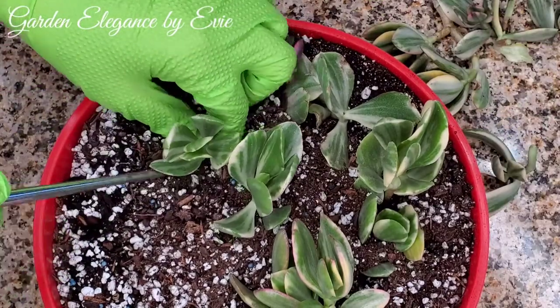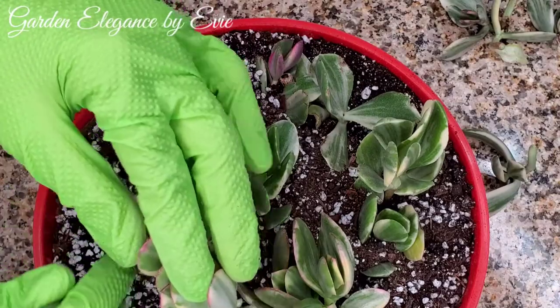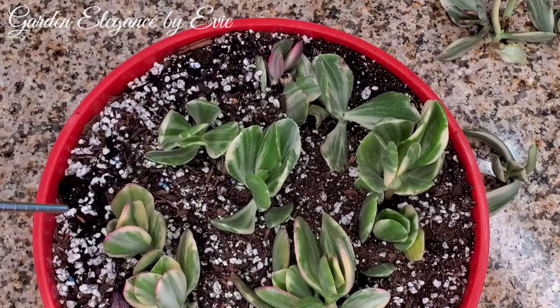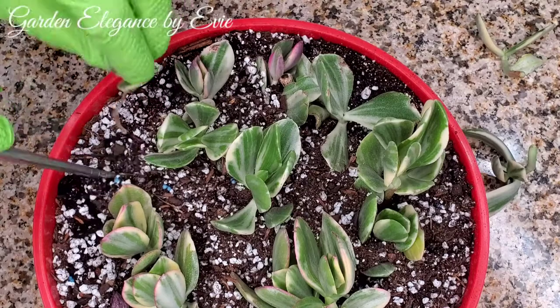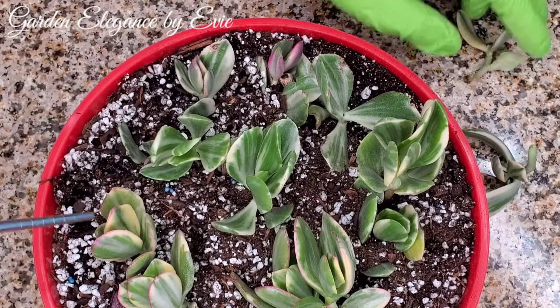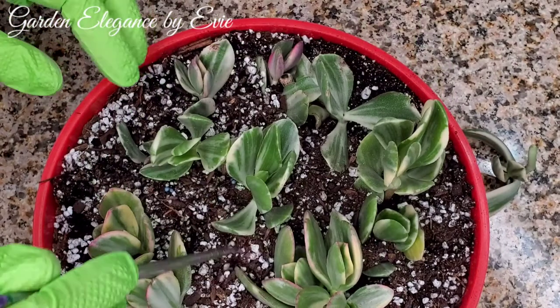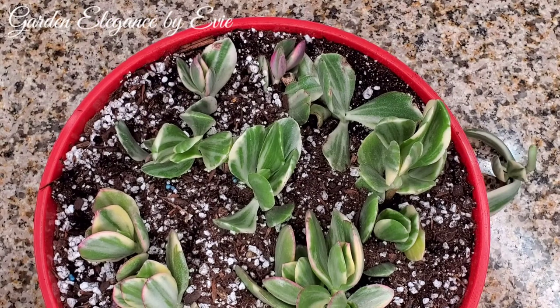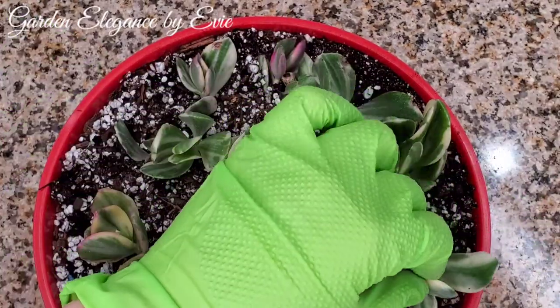Variegated succulents take longer to grow than normal propagation because they have less chlorophyll. All leaves on any plant have chlorophyll, a pigment responsible for the plant's ability to absorb light in order to provide energy for photosynthesis. But when chlorophyll and the other pigments are unevenly distributed, it creates a variegation.